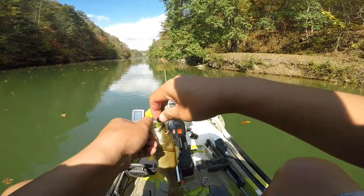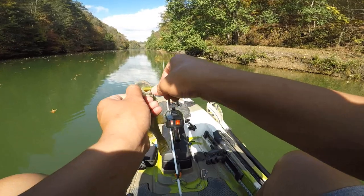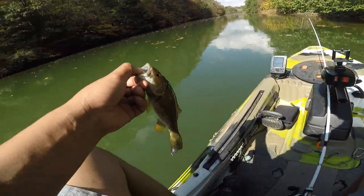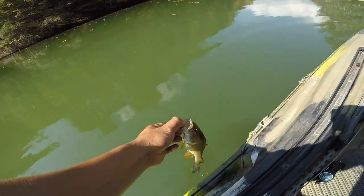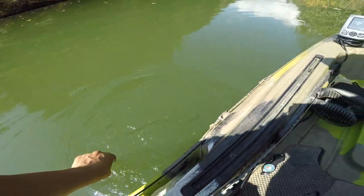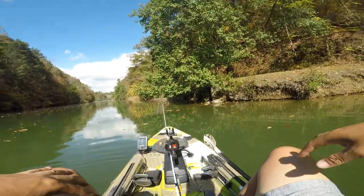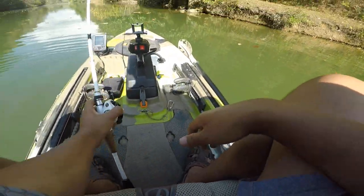Probably the littlest smallie I've ever caught here — well, probably my first smallie. Little smallie here, but good enough! Finally caught a fish — that's one on the Ned Rig.